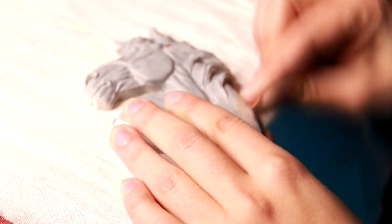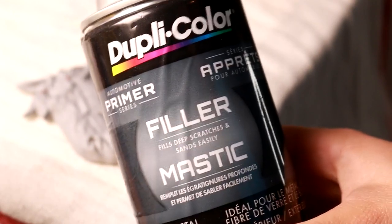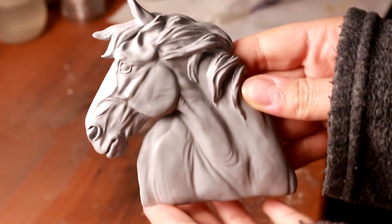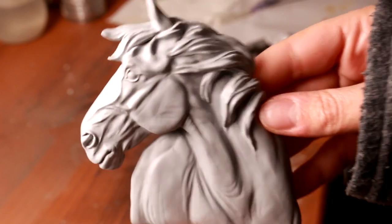Another great tip when working with any type of resin that has a lot of blemishes: using a filler primer is really helpful. It fills all of the extra holes. I use the Dupli-color primer with filler and this stuff works really well for filling in some of the gaps and holes. It creates a nice finish for your model to be customized.